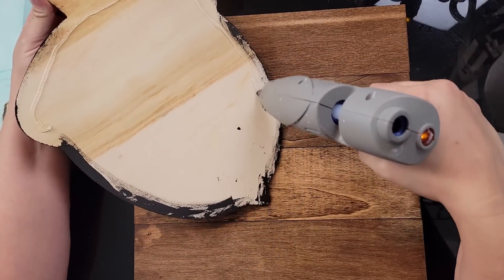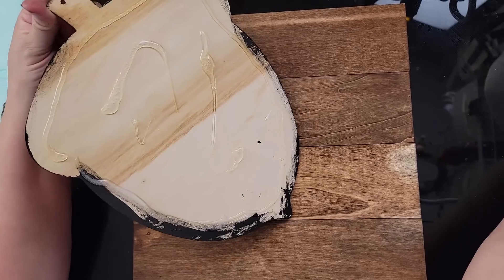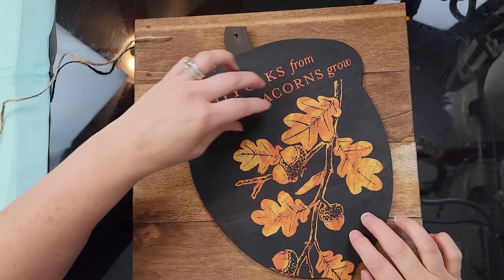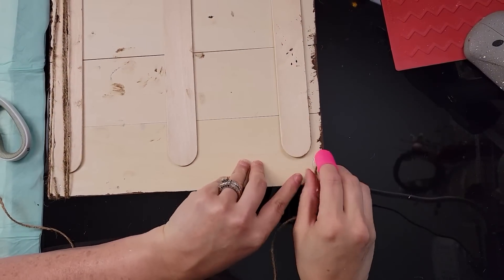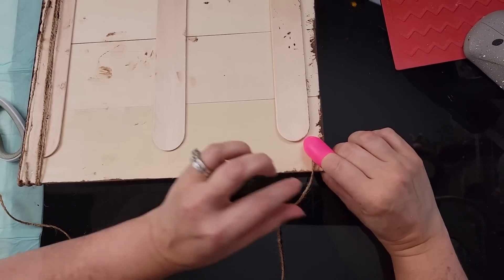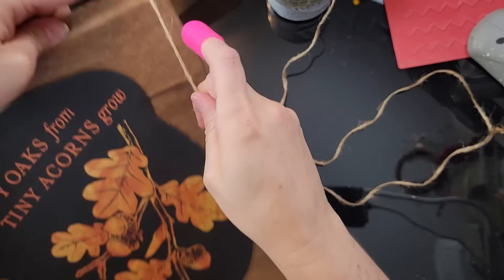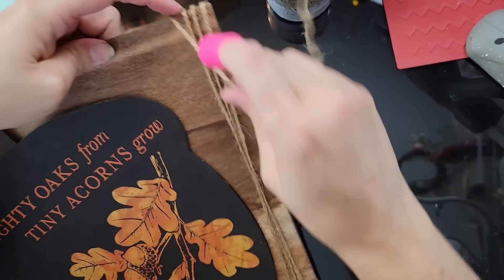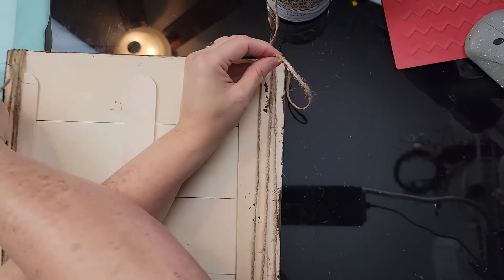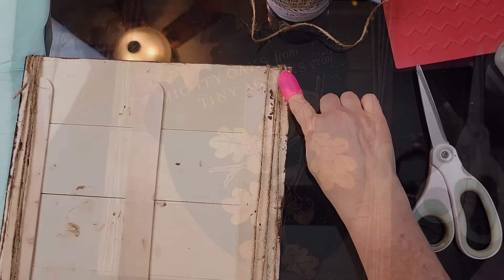After I washed off my transfers and they were dry, I used hot glue to attach the acorn onto my sign. I then took some twine and wrapped it around both sides of my sign about four times, going over the middle and then the opposite end, and hot glued the ends in place.